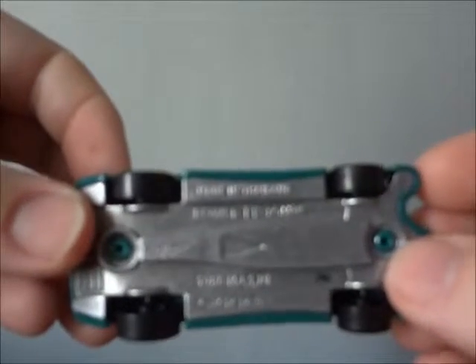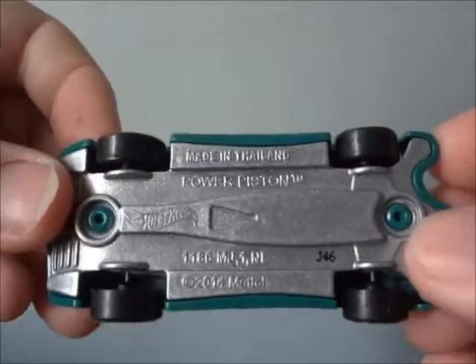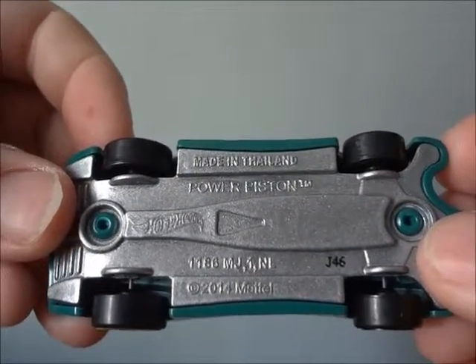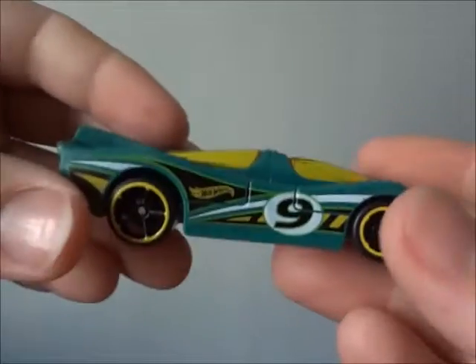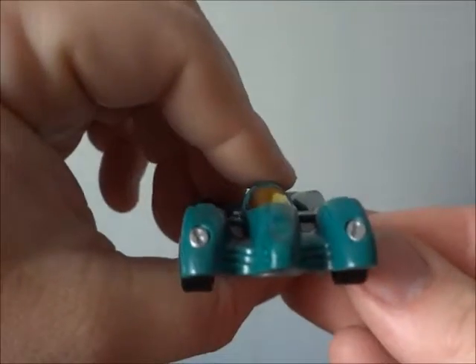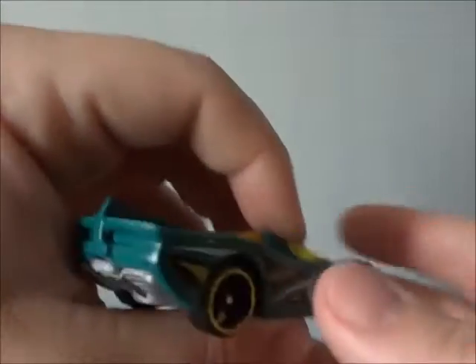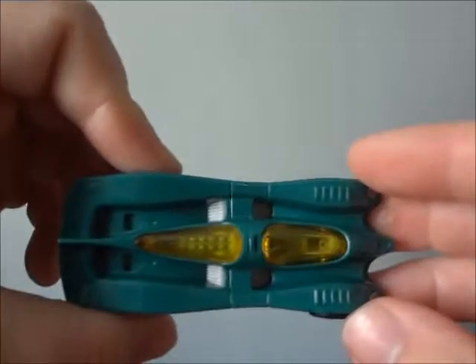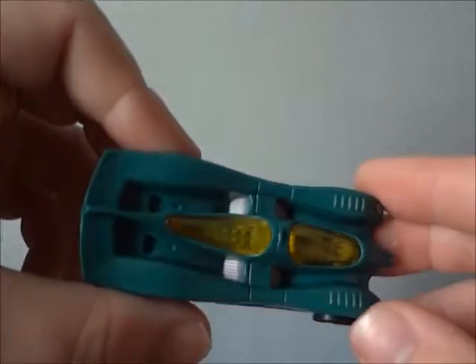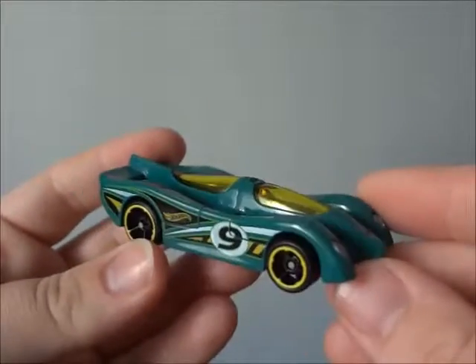Next, we'll be taking a look at my favorite model right here — and this is the Power Piston, 2014 Mattel. Here's the side, front, other side, back, and the top. Very nice.